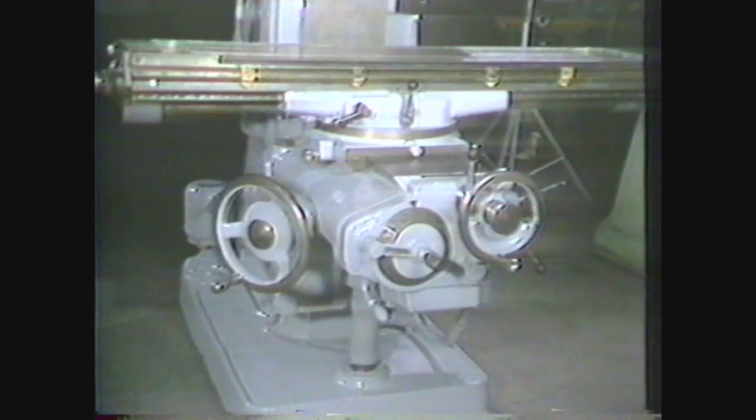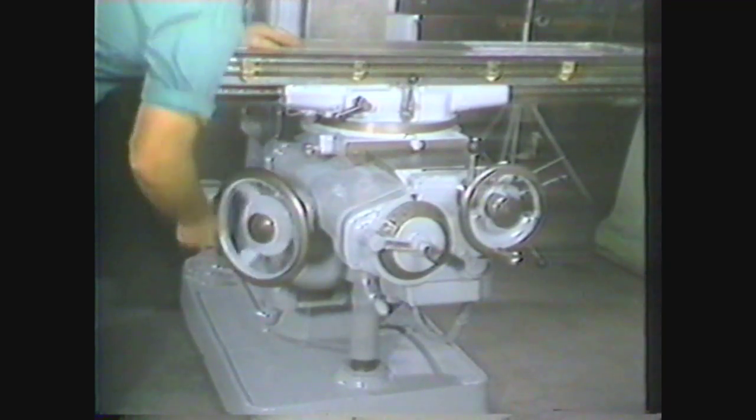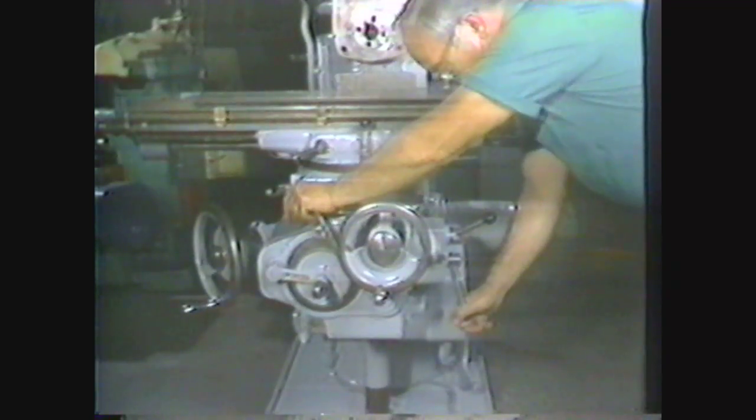The knee holds all the other parts of the horizontal milling machine. It is supported on the base by a heavy screw which gives it vertical travel. The knee can be moved up or down with a vertical hand crank or the vertical power feed lever.